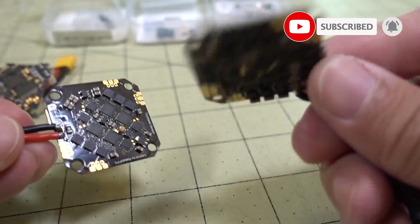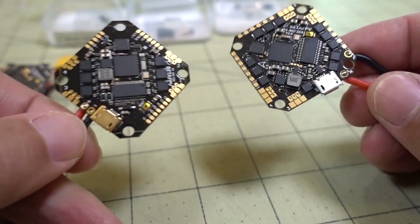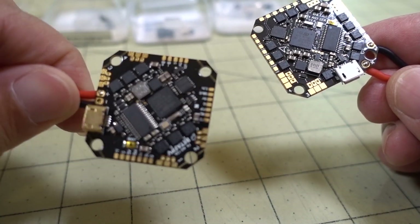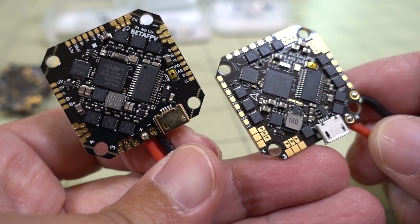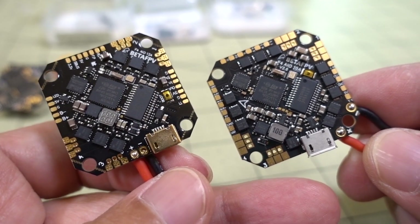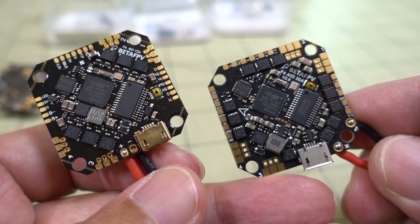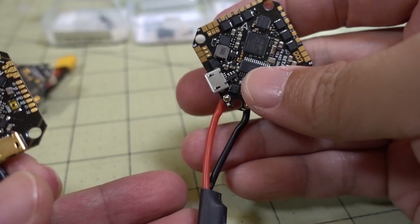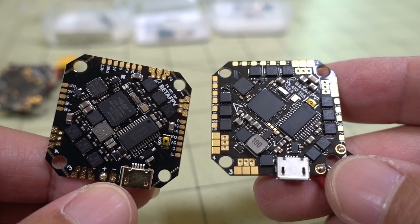It's about half a gram heavier than the 12-amp. So if you don't need 20 amps, just go with the 12-amp — that should be fine for most situations. 20 amps can be overkill for most toothpick builds, but for something bigger this could definitely be useful. I do like the fact that the plug is coming out of the back now. Anyway, that'll do it for this video and I'll talk to you guys in the next one.